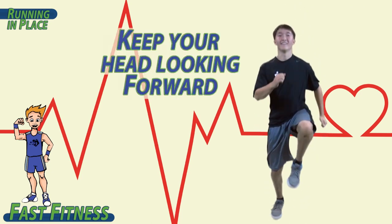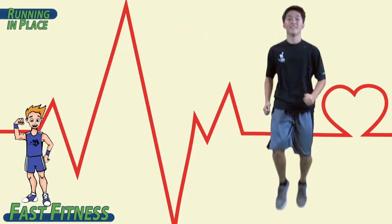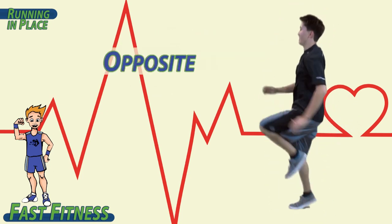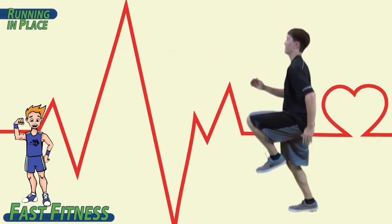Keep your head looking forward. Elbows and knees bent. Pump those arms — opposite, opposite, opposite, opposite. Great job.